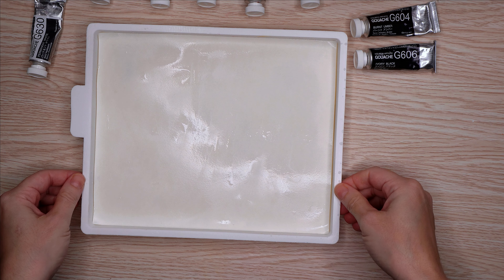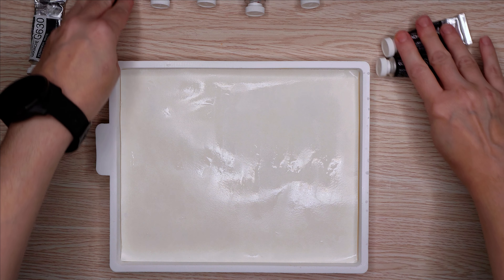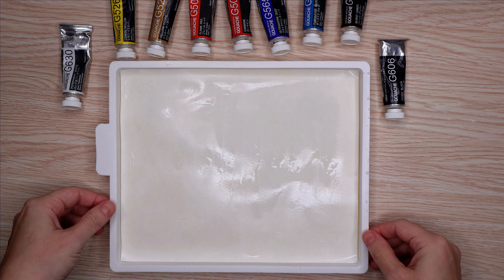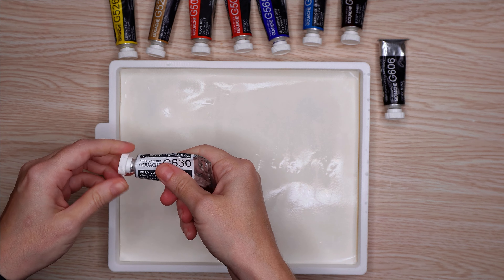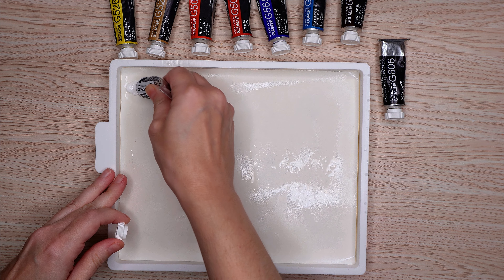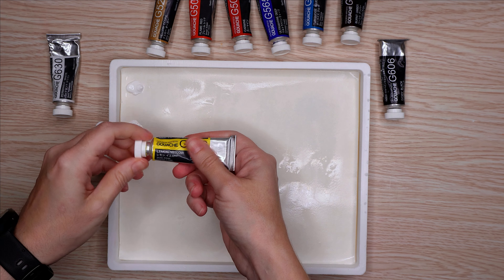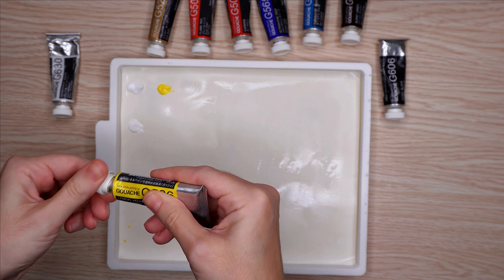For this video I'm trying out some new brushes — those are the Rosemary and Co Eclipse brushes I showed at the beginning. They're mostly long comers. I did get a rigger, and I've never used or owned a rigger before so it's very exciting. The long comers I have for oil painting — so long handle versions of those — and I tried them out in the very last week of oil painting and fell in love with them. So I wanted to get some short handle versions for using with gouache, and technically they're not brand new to me, but these specific brushes it's the first time I'm using them.